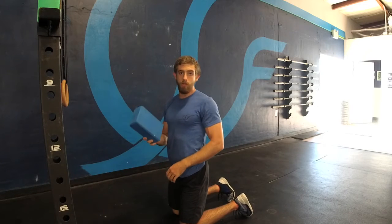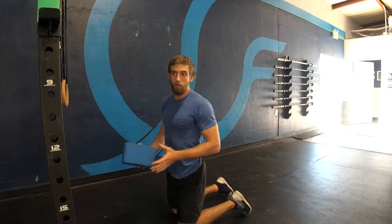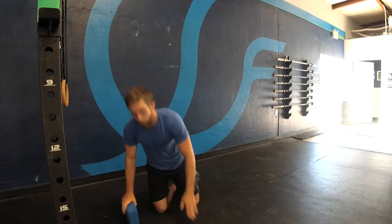First off, you need something to squeeze through your knees, whether it's a yoga block, a ball, a shaker bottle might work, something of that sort.